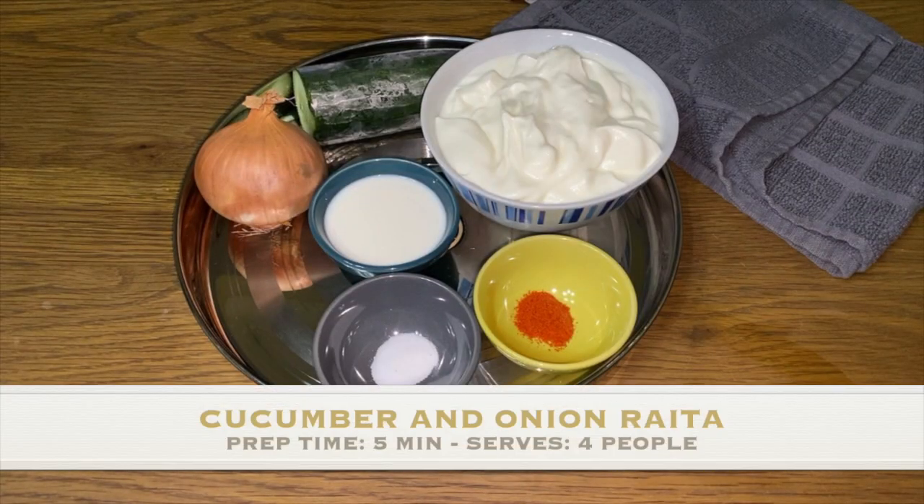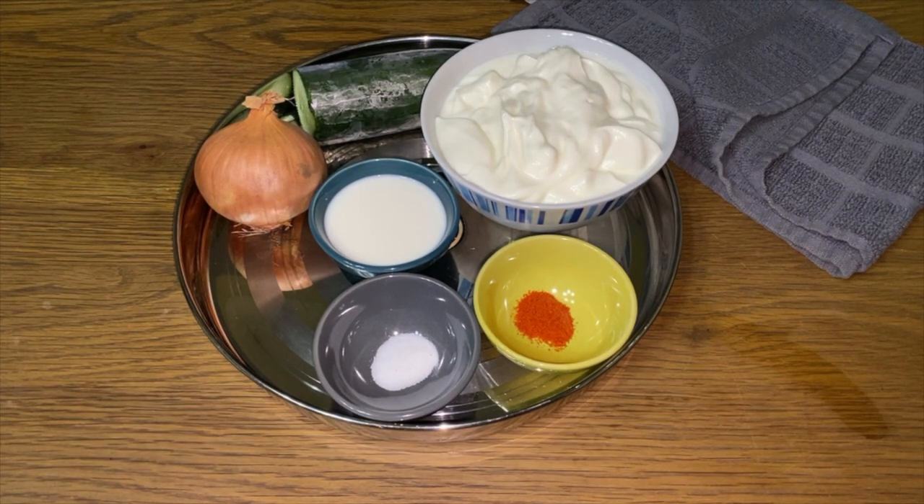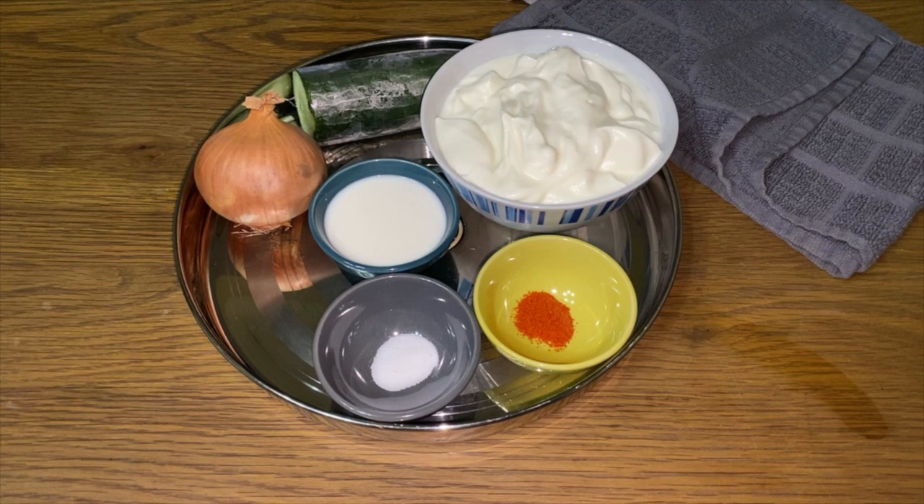Hi guys and welcome back to another episode of Palau Talk. Today we're going to make cucumber and onion raita.